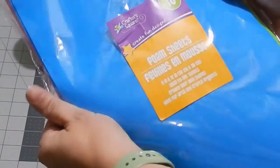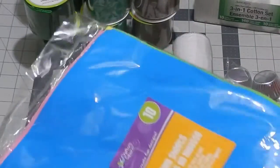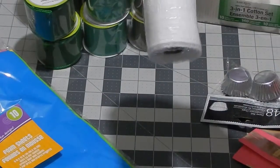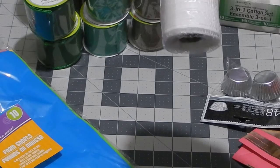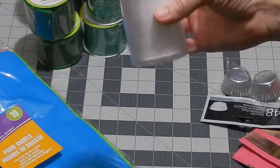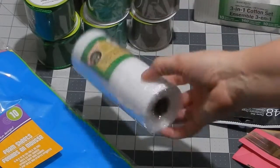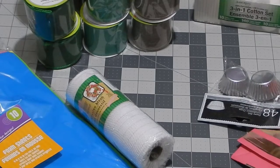I saw some foam sheets and I plan on using those for a DIY that I've got planned in the future. And this is some decorative mesh — all the times I've gone to our local Dollar Trees, this is the second one I found, so I grabbed it. It'll go in storage for when I get enough to do another DIY.